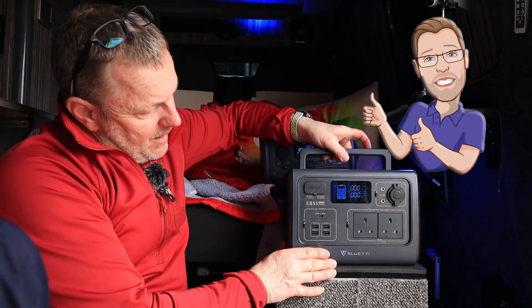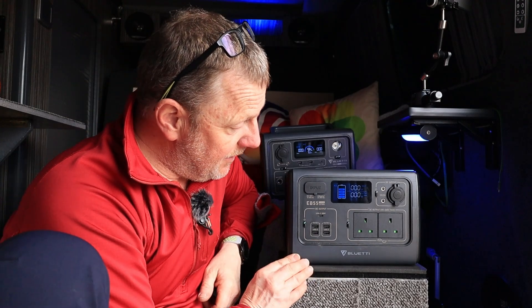So that's it for the EB55. Thanks for watching. Don't forget to like and subscribe and give us that thumbs up. If you're interested in anything like this, the links will be in the description.